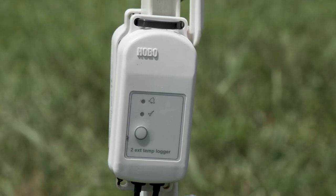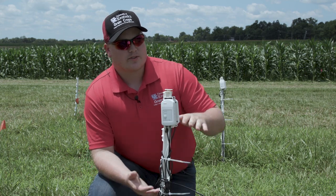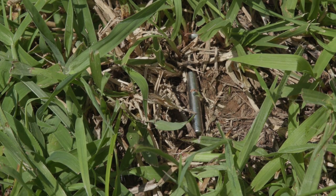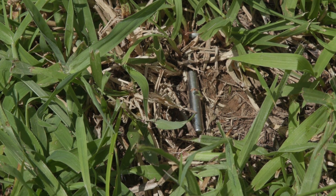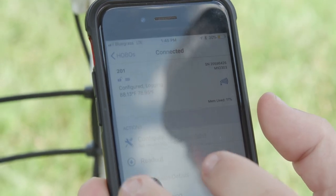These data loggers are how I capture the soil temperature. They have two probes — one is at the soil crown, at the crown of that fescue plot, and another one is four inches right below it in the soil. These data loggers are set and configured to log every day at 15-minute intervals.